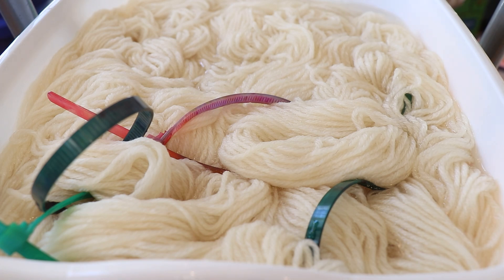For the yarn today we will dye a couple skeins of Knit Picks Wool of the Andes worsted weight yarn. This yarn is 100% Peruvian highland wool and if you'd like to learn more about it, I will have a Knit Picks affiliate link down in the video description.